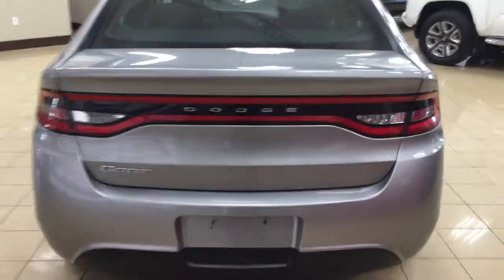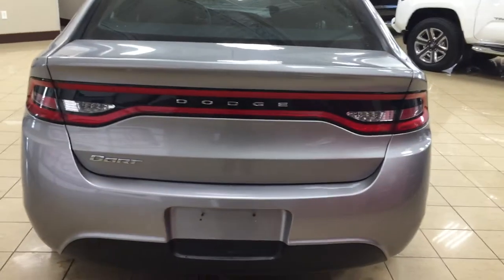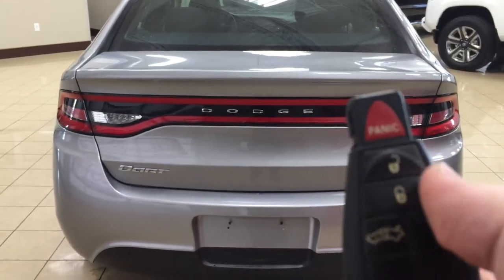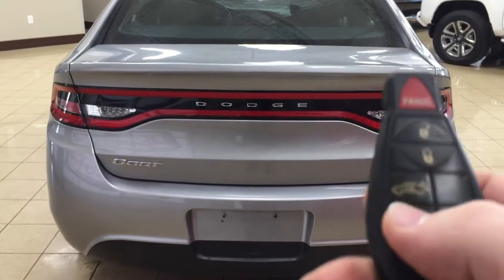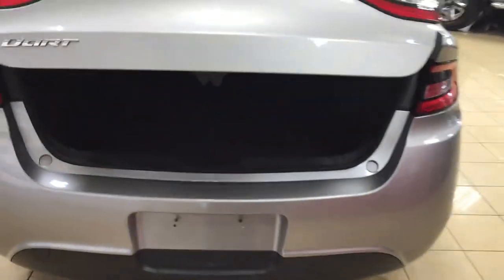We'll be taking a look at your rear cargo area, and one of the nice things with this SE model is that you do have the keyless entry system. Taking a look at your key fob here, you have your panic button as well as your unlock, lock, and trunk release — just push on it twice and it will open up automatically for you.